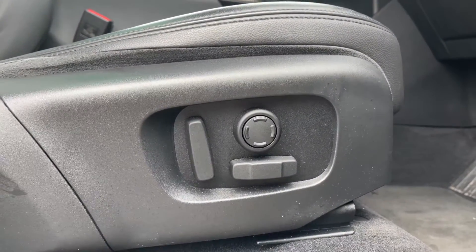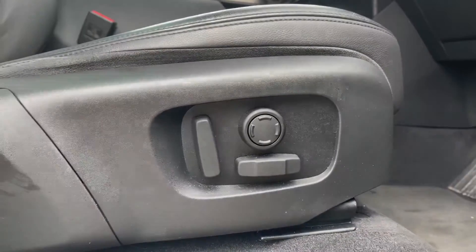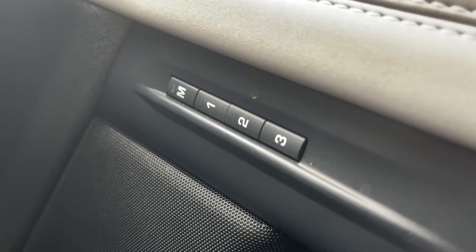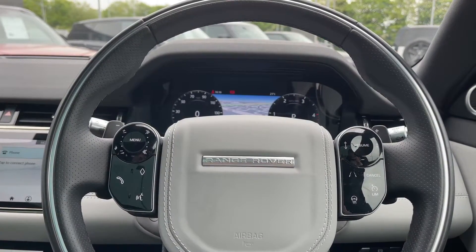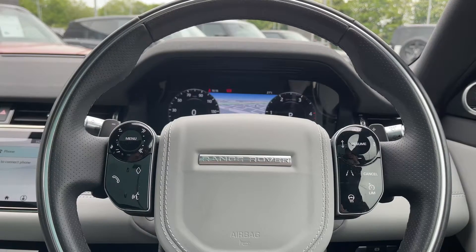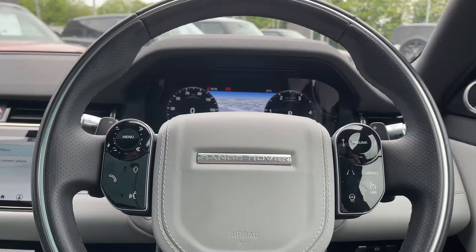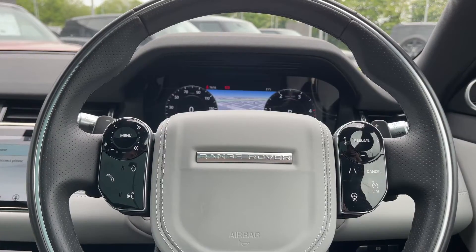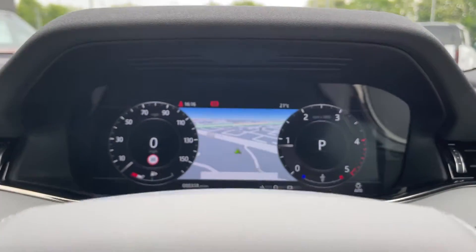The seats are also heated and feature a memory function so that the driver and passenger can always resume the perfect travelling position. On the left of the steering wheel we have our media controls, and on the right we have our cruise control, lane keeping aid, and heated steering wheel controls.